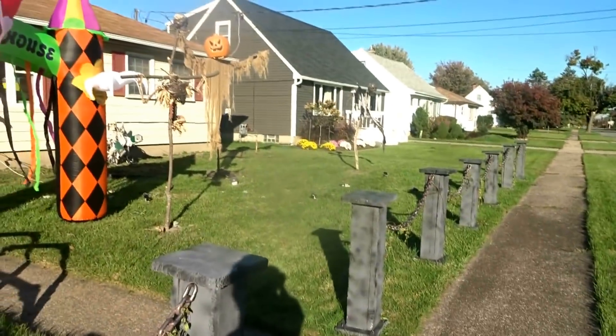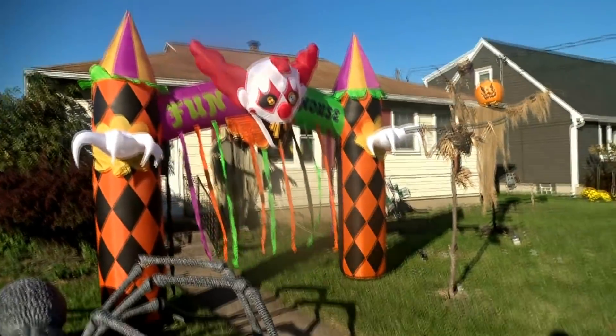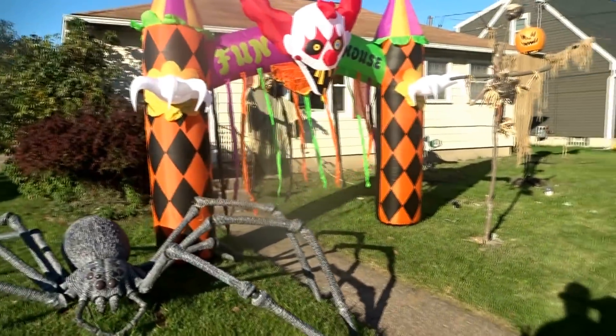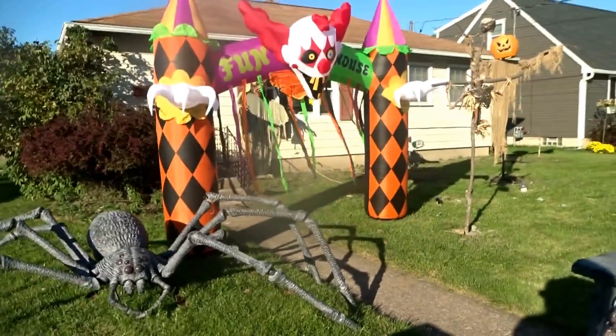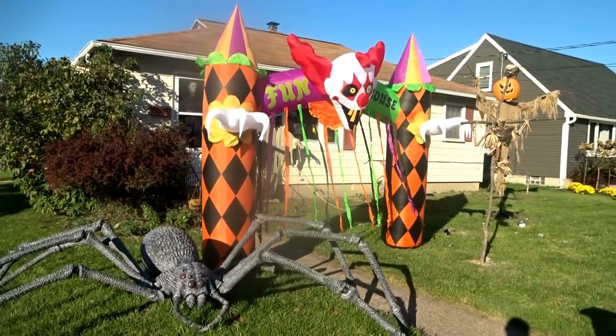And that is going to wrap up today's quick Halloween preview video. If you've enjoyed the video and haven't already, remember to like and subscribe. Comment below if you have any questions about these decorations or what else I'm planning on for this year. And if you love all things Halloween, horror movies, and monsters, be sure to check out some more of my videos in the future.